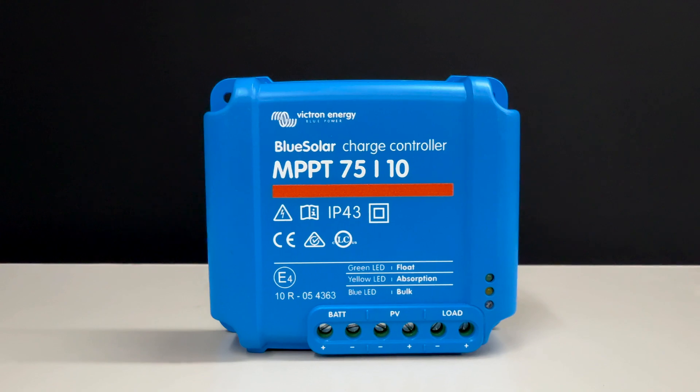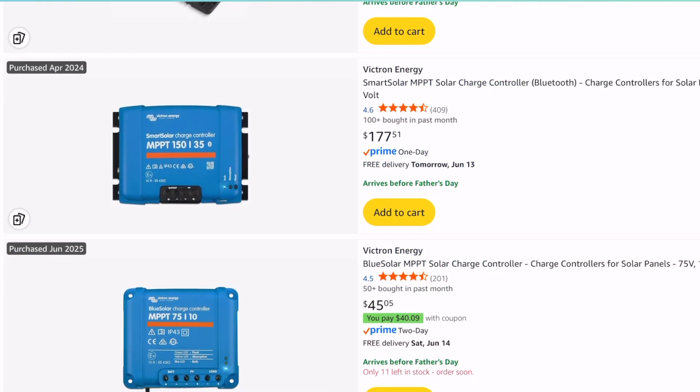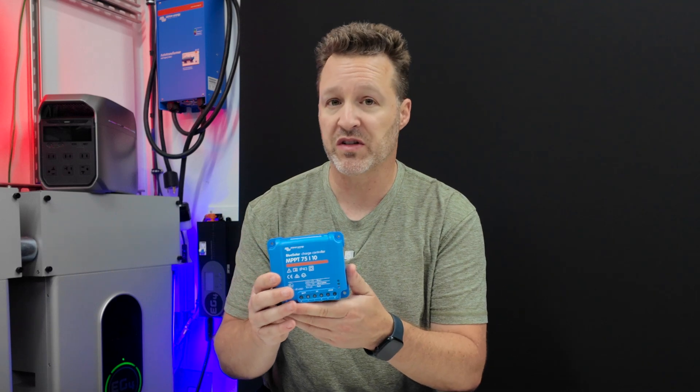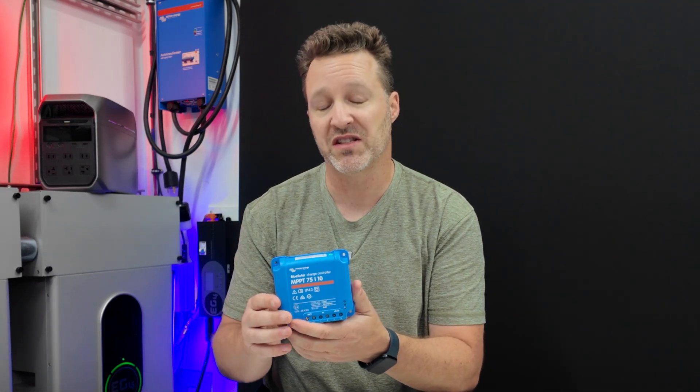I also bought this one from Victron, which is an MPPT solar charge controller. This runs about $40 depending on when you buy it. There are some cheaper ones, but also some that are a lot more expensive depending on the size you need.